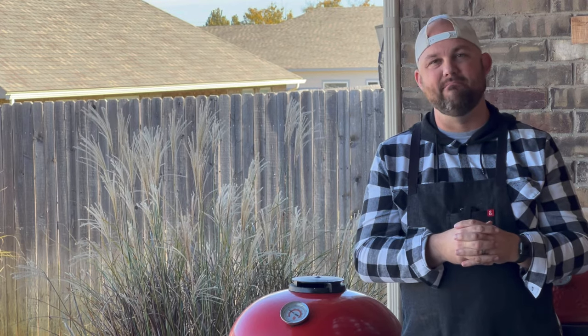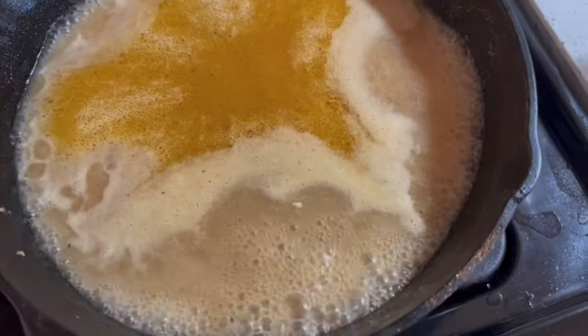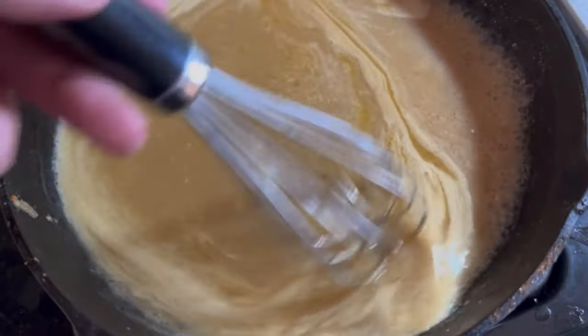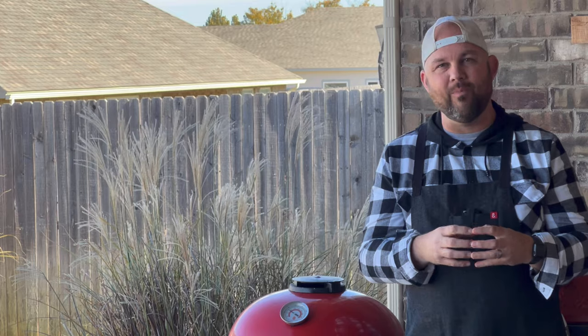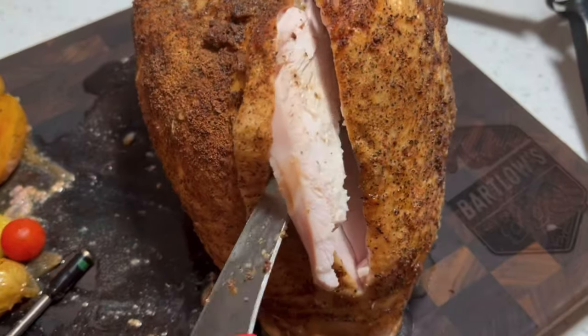We've foiled this turkey breast and let it rest for 10 to 15 minutes. Then we made our turkey gravy — kept all the juices in the cast iron skillet, added some water, some stock, and one quarter tablespoon of flour, mixed it, brought it to a boil, then simmered it for about three or four minutes until we got that great fluid. Then we poured it on the turkey.